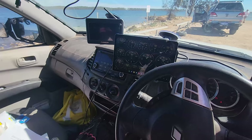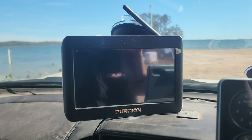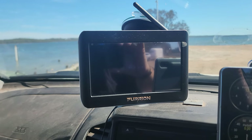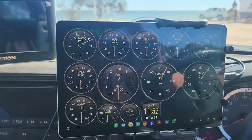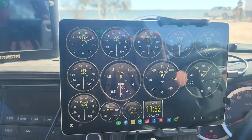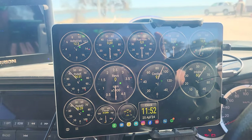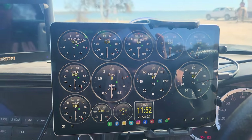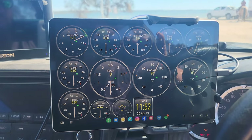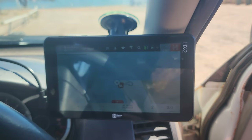Here we are at the driver's seat. Got a few things going on — that's a reverse camera for the caravan, so that'll be coming down when I go on my trip. I've got a tablet here that does all my diagnostics for the engine — basically an OBD2 reader. It works really well, gives you all the stuff you need: temps, pressures, hopefully helps me not break down.